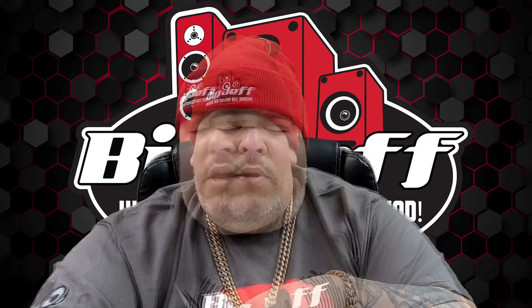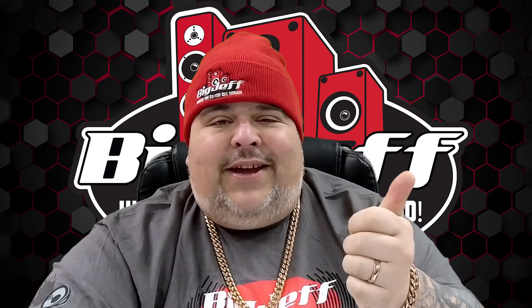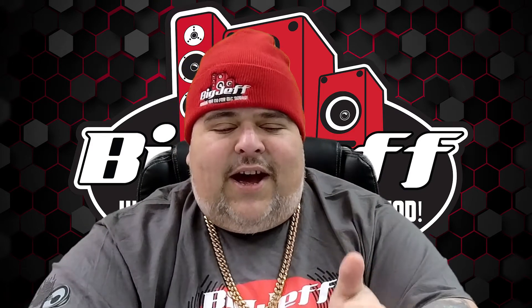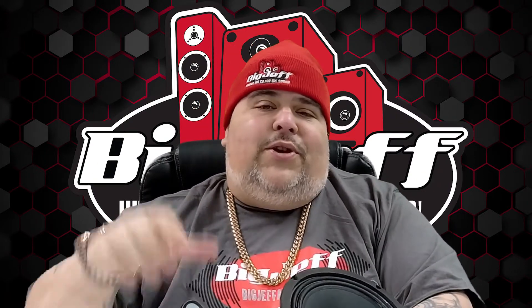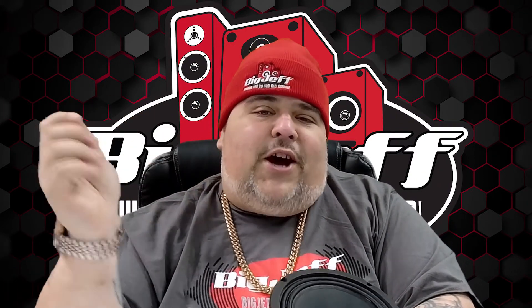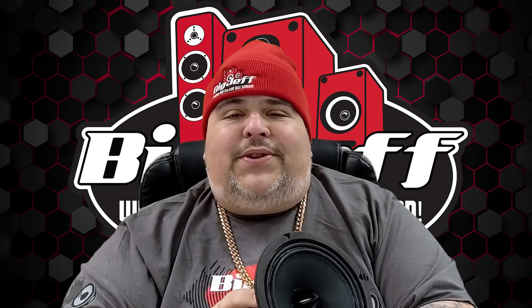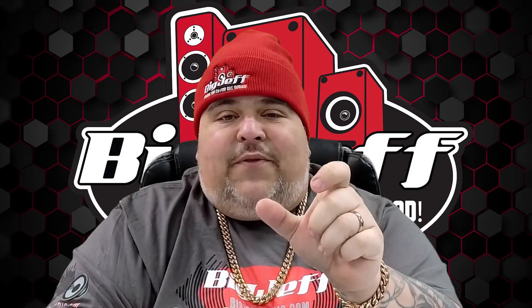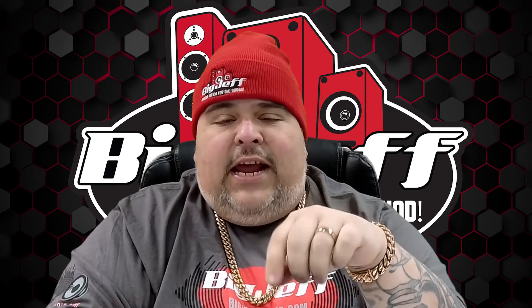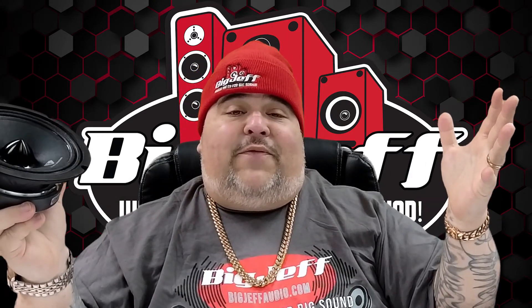Make sure you check this out at BigJeffAudio.com. This is Big Jeff — make sure you subscribe, follow, and like all of our pages. We're on Facebook, TikTok, Instagram, and we even got a Twitter account we're building up. Subscribe and share on YouTube. We have an affiliate program — you get a link, and if your friends, family, or whoever shops through that link, you get credit for it — cash money sent monthly or usable as store credit. Sign up for the affiliate program on BigJeffAudio.com under the Resources link.